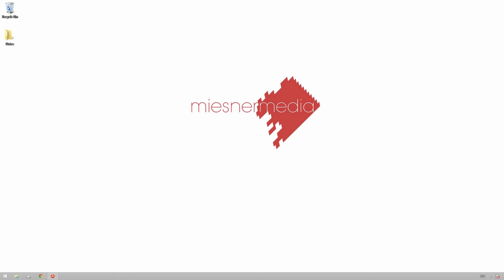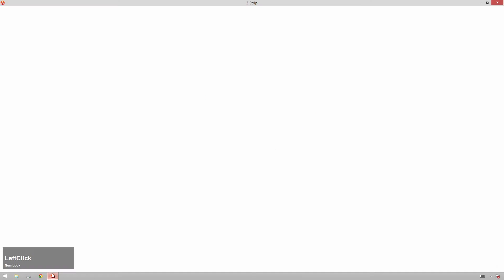Hello friends, my name is Theo and today in this exciting Miesner Media tutorial we're gonna be taking a look at creating a vintage-y sepia type look inside of DaVinci Resolve. So without further ado, let's hop on in there.